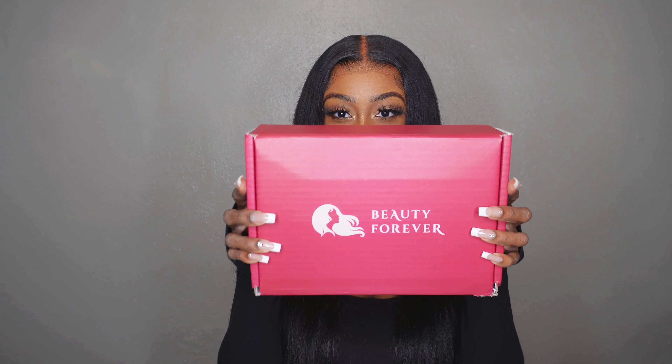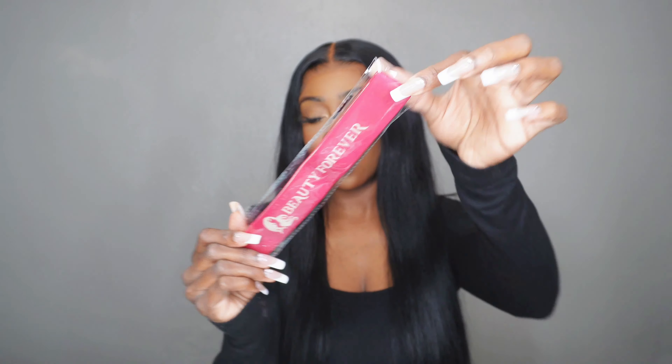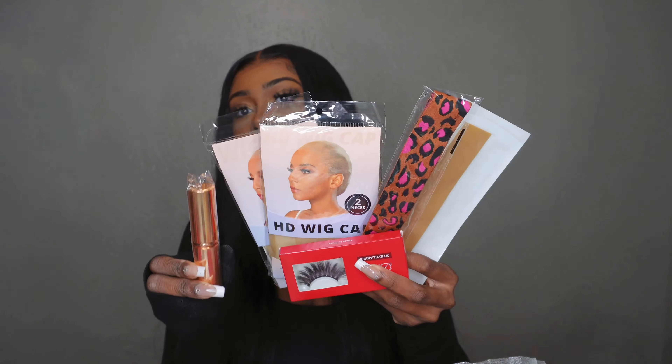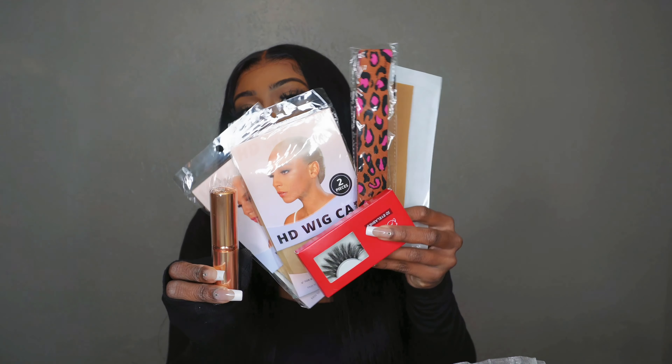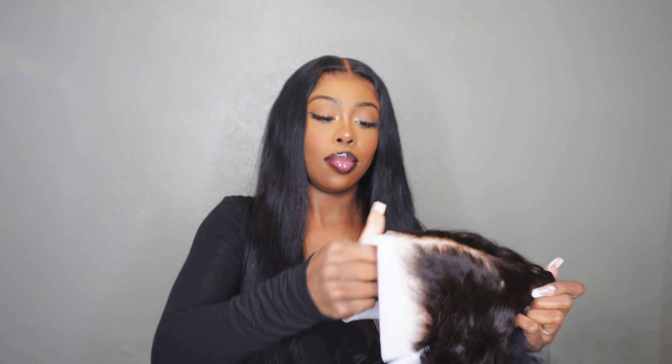Welcome! Today we're doing Beauty Forever, so let's open the box and see what we got. Inside is the wig itself, and you also get a dust bag, a melt belt, and they also give you a goodie bag. Inside the goodie bag you get four HD wig caps, lashes, another melt belt, a fake scalp strip, and a brush.